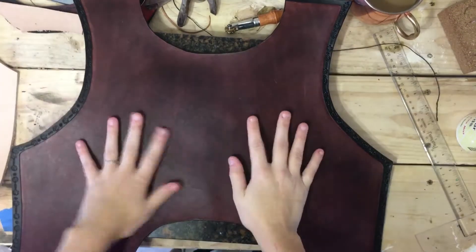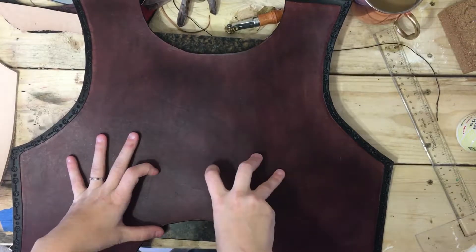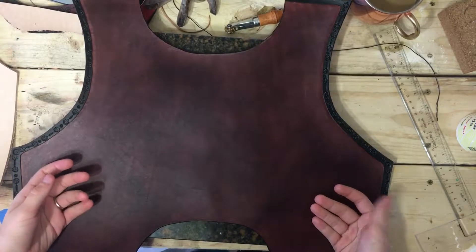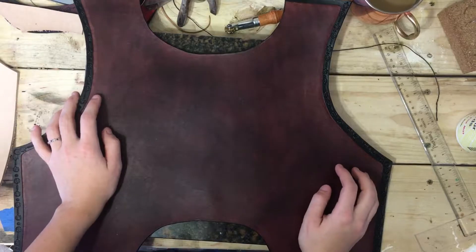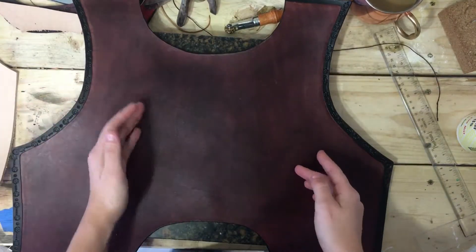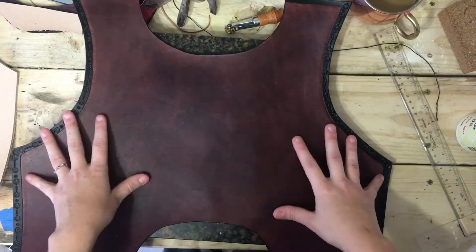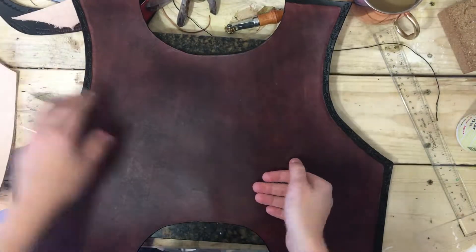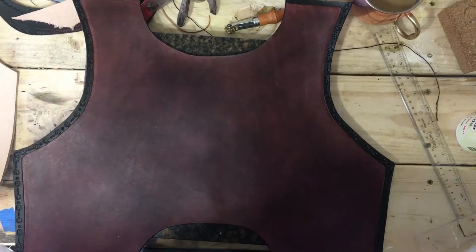Good morning everyone. I just thought I would make these videos as I worked on stuff, that way you could see a variety of different applications for different tools and dyes and things as I work on them. Eventually I'll go through and do an entire front to back, start to finish type series, but for now I am actually working on making a cuirass that will fit across my upper torso.